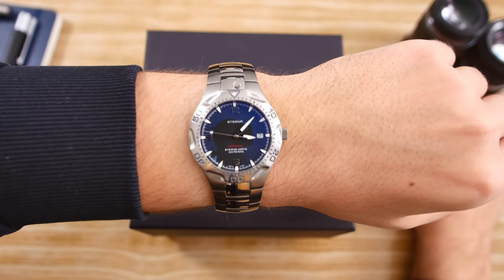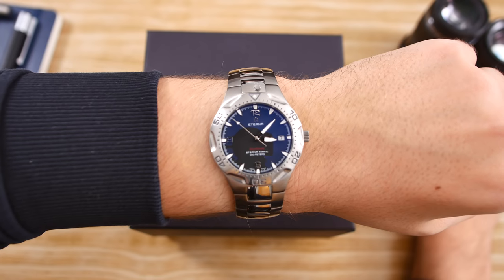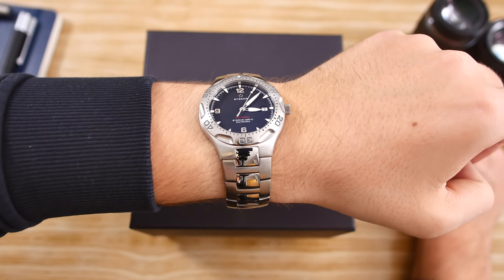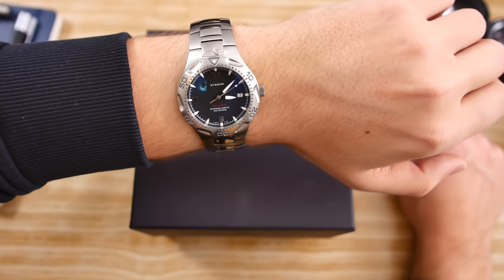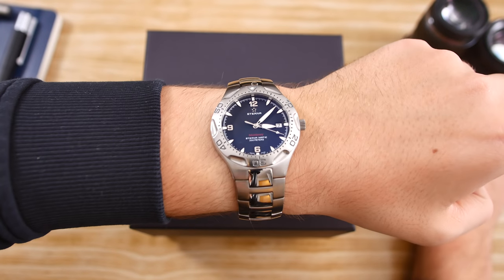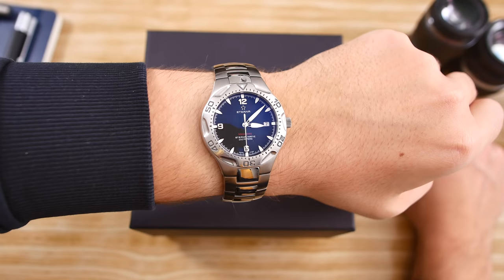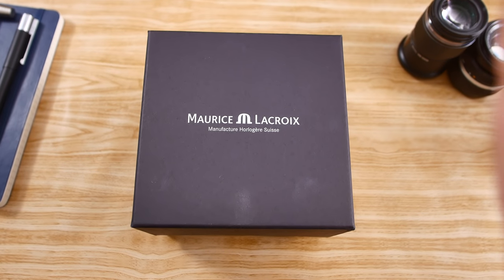It's a 40 millimeter diving watch, 200 meters water-resistant, with a very high quality ETA movement that hits all of the markers quite well. It's got this very nice integrated bracelet with a butterfly clasp, and overall this just feels like a great everyday beater watch — I got this for just $200 brand new, which is fantastic. So this is my new beater watch.